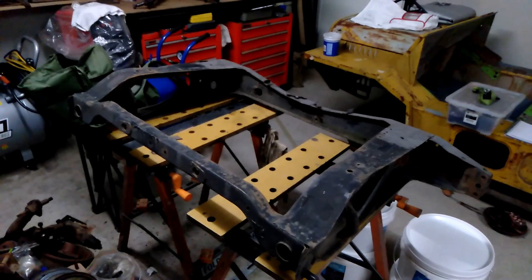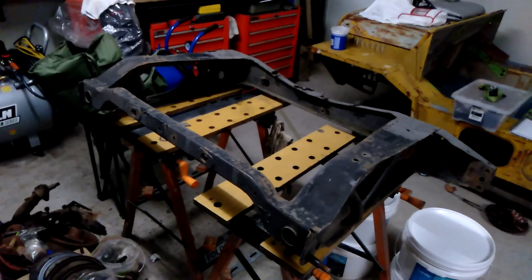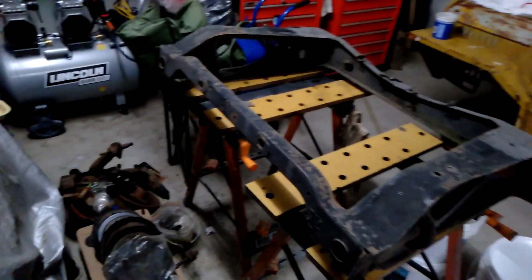In this video we're going to sort out the rear subframe — get that cleaned up and also sort out all the components for the rear suspension.